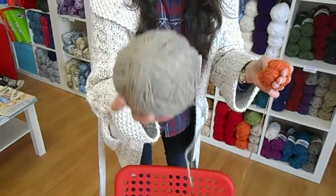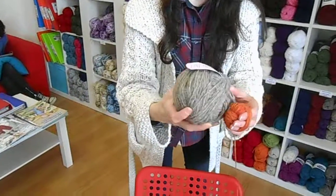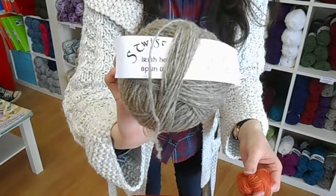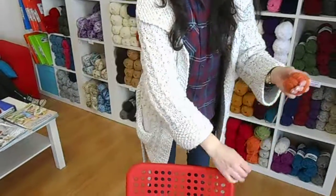I like to attach my ball band back into the ball, like that, so that I know what the yarn is, just in case I don't want to use it straight away. Thank you.